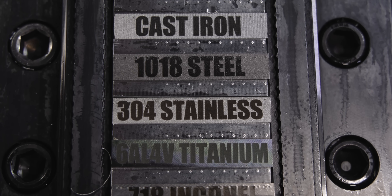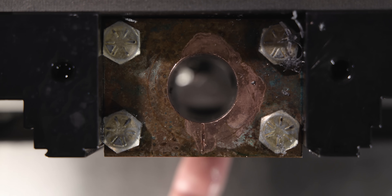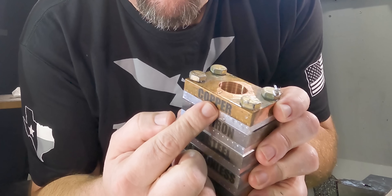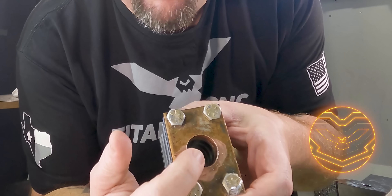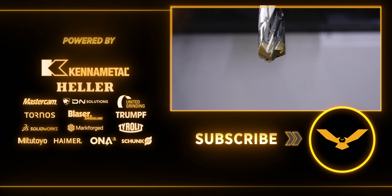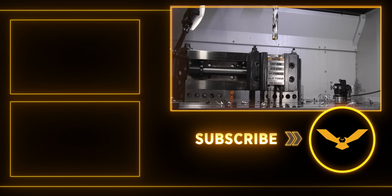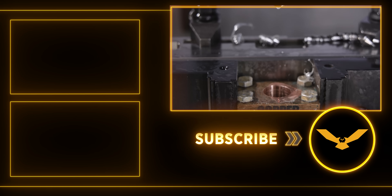Check it out — we made it through all seven materials with no problem. Normally a GO Tip is going to leave a really good quality hole. In this case, we were going through the softer material first down to the harder material, so the harder chips kind of scarred up our surface a little bit. But the point is, you can use this same tool in all of these materials and you don't have to switch inserts or switch drills — you just keep on trucking. Hope you guys enjoyed today's video.